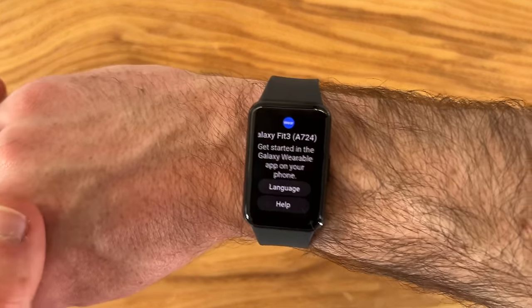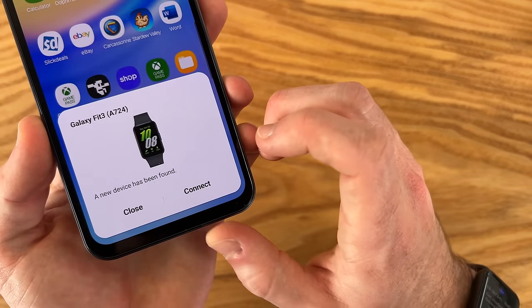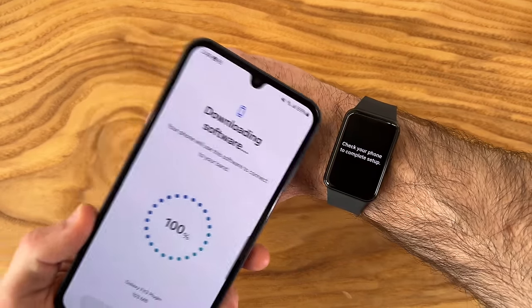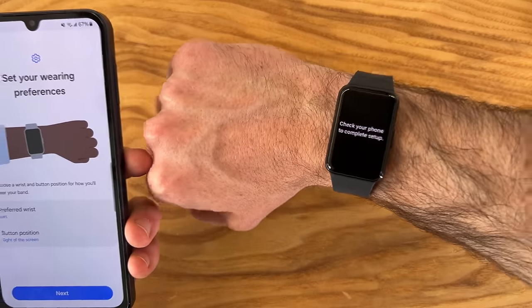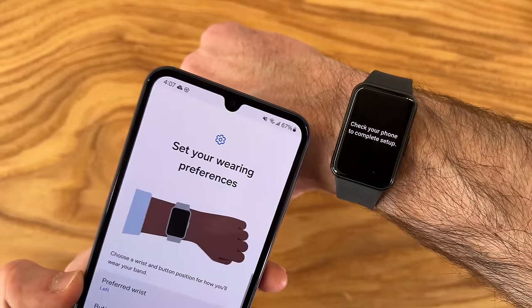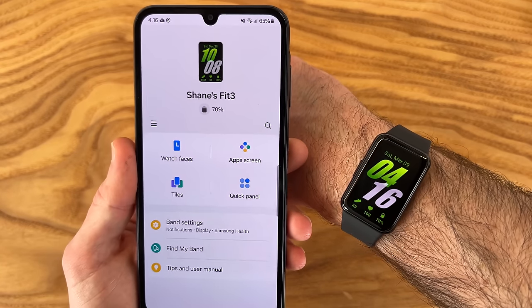I'm super excited to run this through its paces. When you get out your phone, you're going to get a notification: 'Galaxy Fit 3 — new device has been found.' If you don't have a Samsung phone, just download the Galaxy Wearable app to get more features out of this device. After pairing, you choose which wrist you want it on — I'm going to put it on my right wrist since I'm a lefty. You can also choose the button position. I'm going to flip this over and clip it back in, and once you go through a few more prompts we're fully set up.